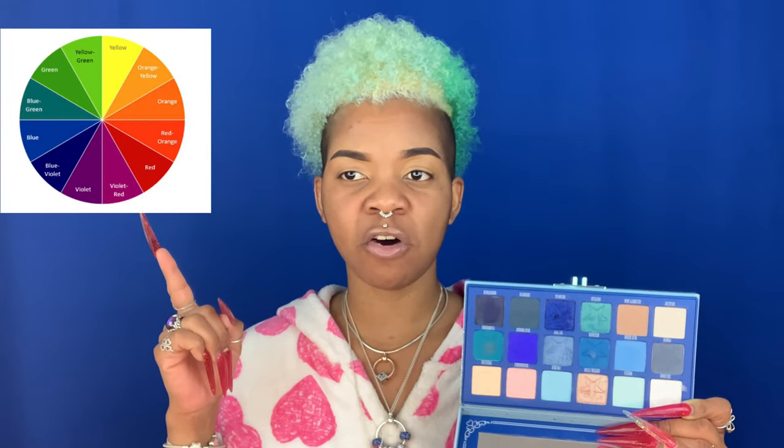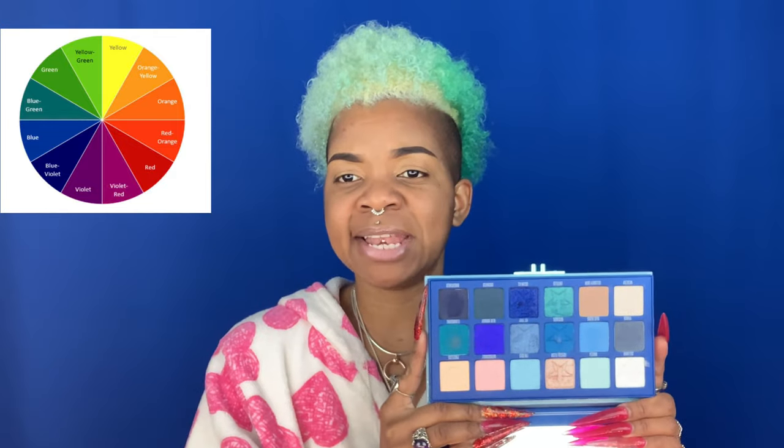The next important thing is your color scheme. When applying eyeshadows, you typically start with a transition shade, then a crease shade, then a depth shade, and finally a lid shade — that's the most basic application. Whatever eyeshadow palette you're using, you want to map out or have a plan for the shades you're going to work with. I'm going to show a color wheel reference: when mixing and blending shades, certain combinations can give off a muddy or brown look, and you don't want that.